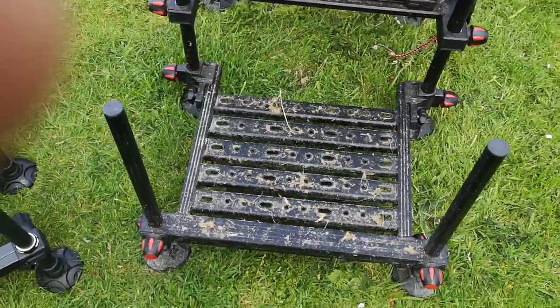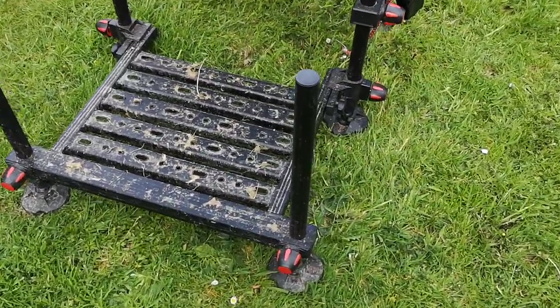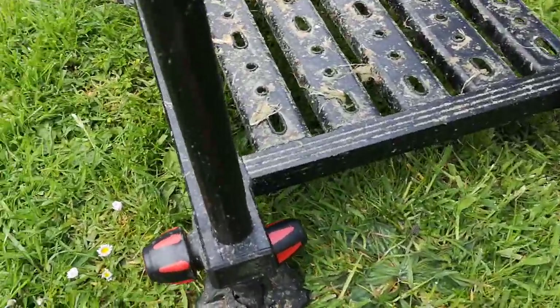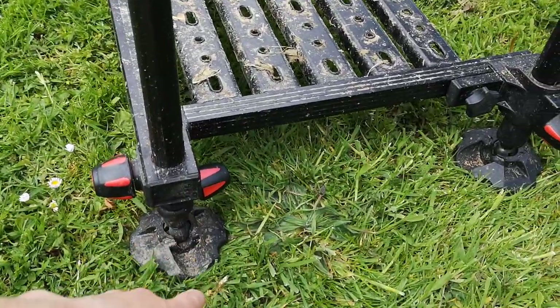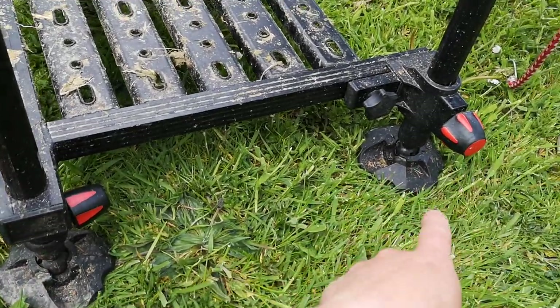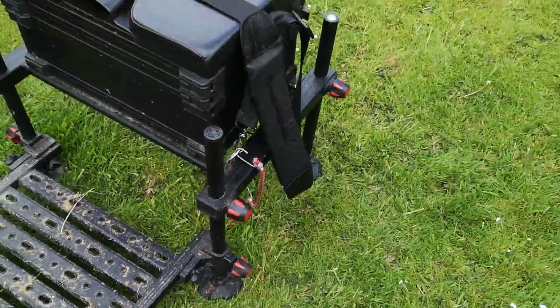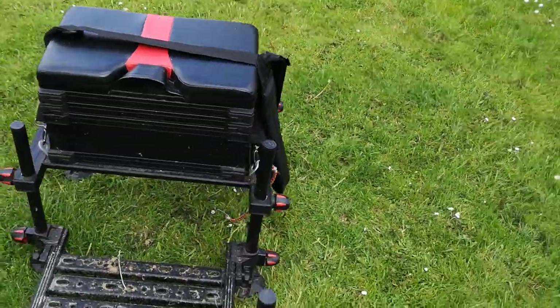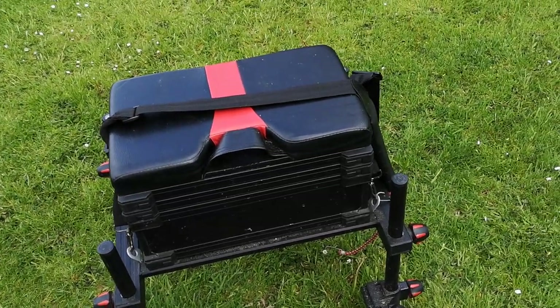What became evident after a while is you've only got these two legs — the front legs are extending. So you can drop it down and have an extended leg, but not the rear two, which can be a bit of a problem when you're on an incline and you just want to get your box perfectly level.